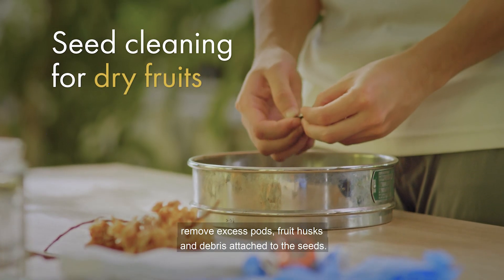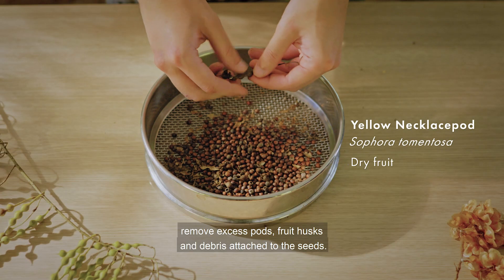For dry fruits, remove excess pods, fruit husks and debris attached to the seeds.